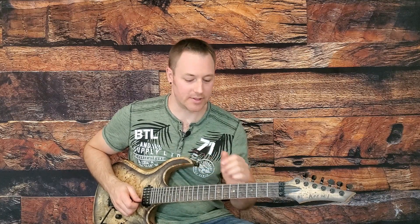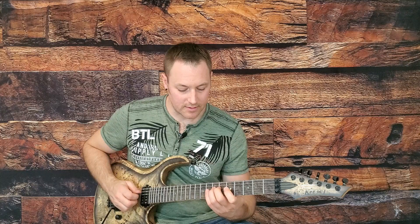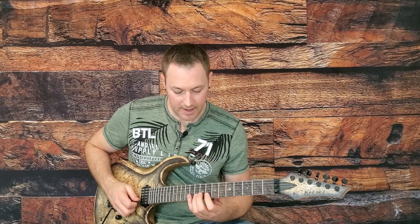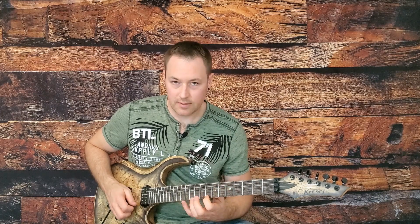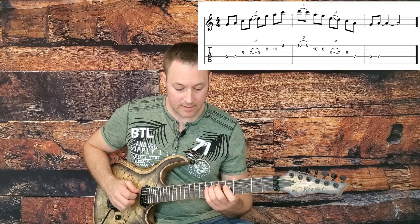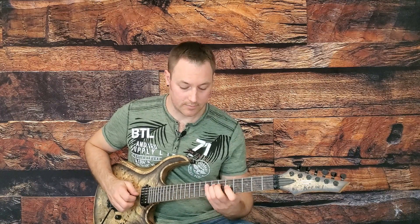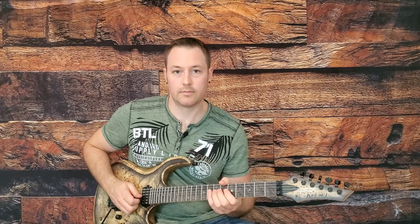One last concept I'm going to leave you with is the concept of repeating shapes within these scale patterns. If we went to our first pentatonic scale box and took our middle two strings, we have G, A, C, and D. We can take that shape up into the next two string sets of the next pattern — G, A, C, D — same notes, just octaves apart. That friendly little shape using fingers one and three is easy to play, and we can make any lick that we play a little bit longer, a little bit more flowing.